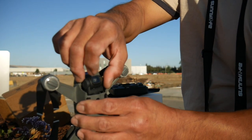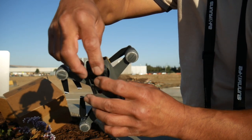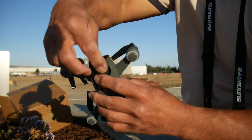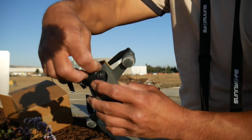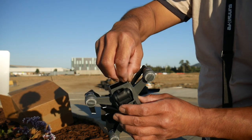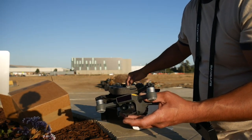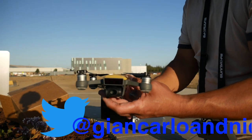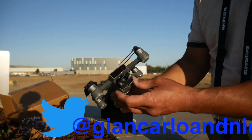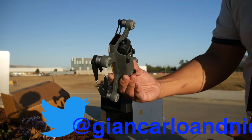There are stickers covering the sensors and stickers covering the camera — just protection from getting scratched. One of the key differences is that this Spark has a two-axis gimbal, whereas the Mavic and the other higher-end ones are three-axis gimbals.